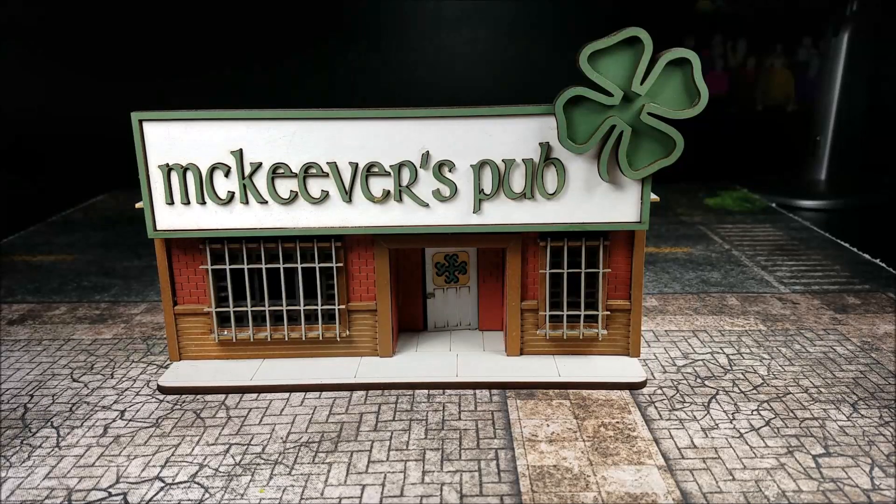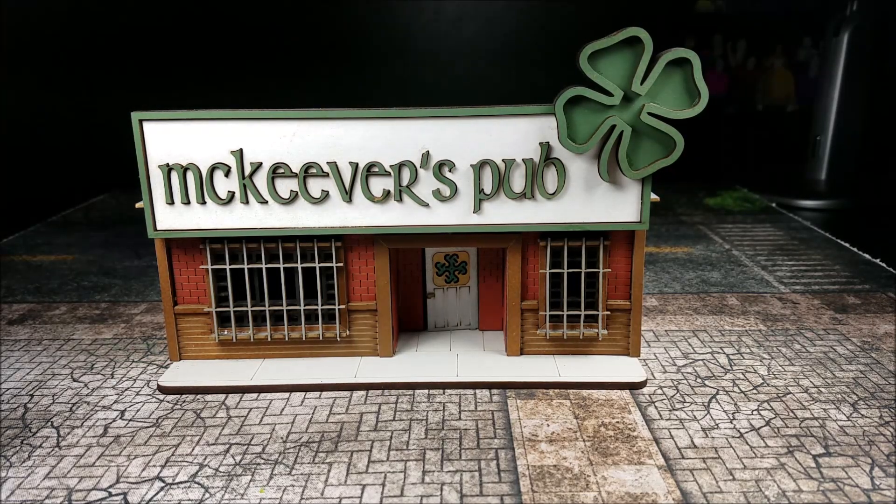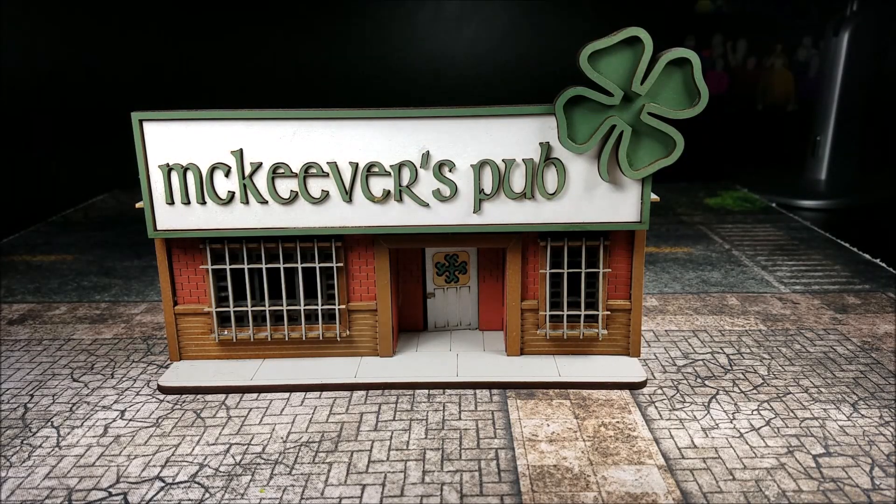Hey guys, so today I wanted to start a series of videos reviewing some of the terrain that I have. These first couple kits are going to be from Blackside Studios. I'll leave a link directly to the product down in the description of the video here.